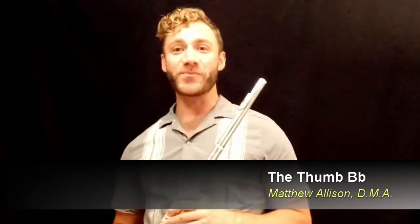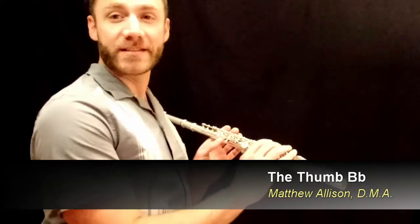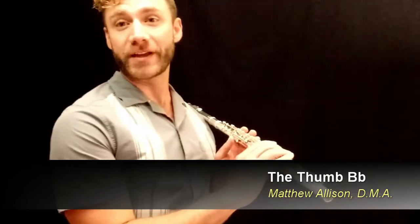Hi, I'm Matthew Allison, here to practice flute with you, and today we're going to practice the thumb B-flat. The thumb B-flat is the key back here on the back of the flute, which gives us another option of playing B-flat.